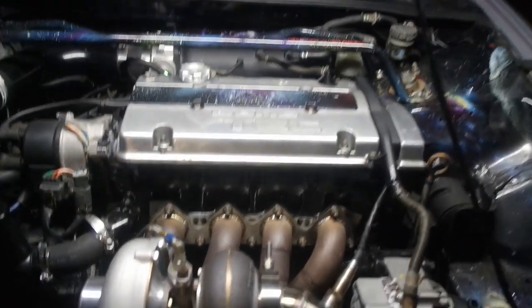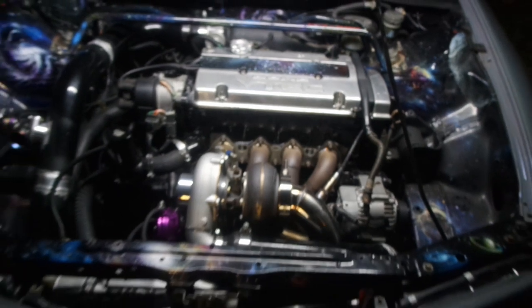We're gonna start it up and see what it sounds like. Got this light bar popping so we can actually see.